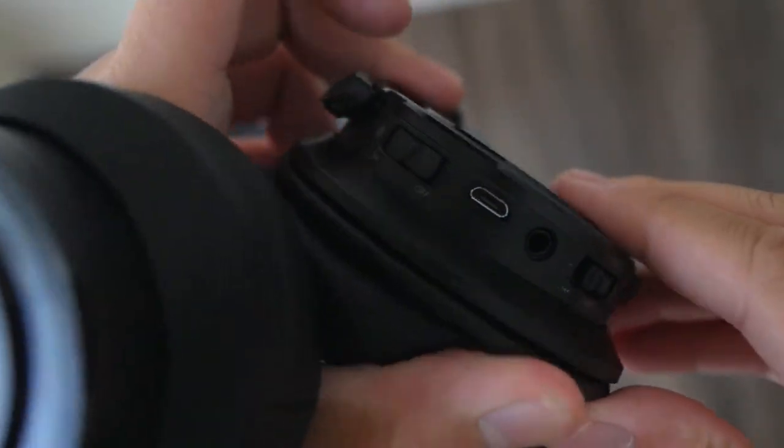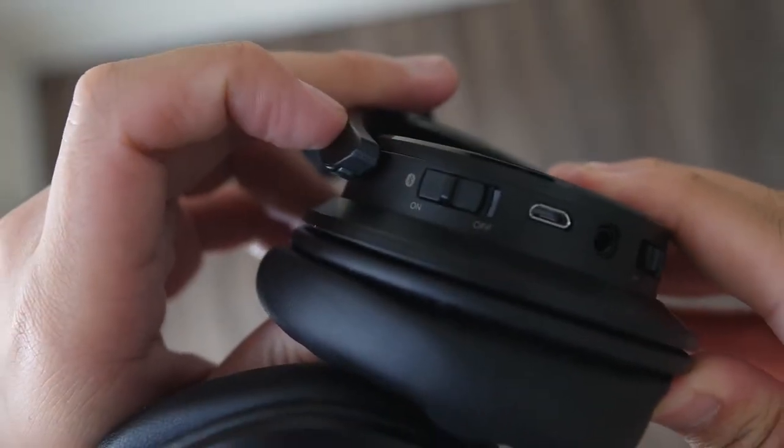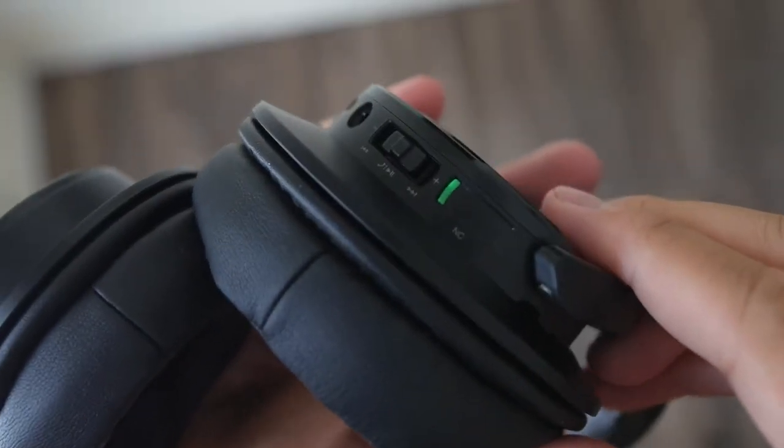The Bluetooth on this headphone is also really, really good. You can be quite far away and you wouldn't really drop the connection. The vocals are really clear. Overall, the Bluetooth is excellent.